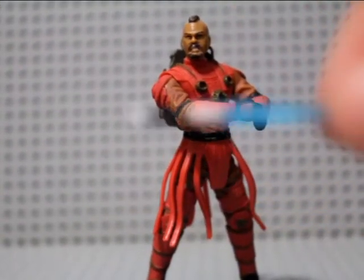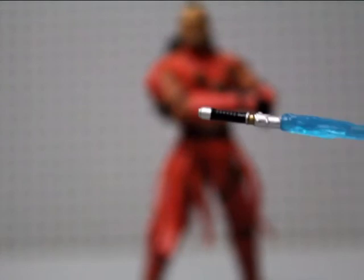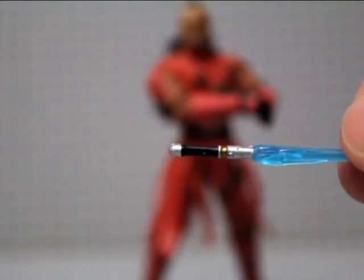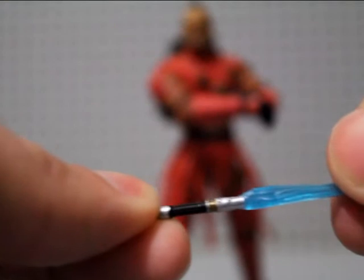He comes with just the standard blue lightsaber with a very Obi-Wan looking hilt. I like the saber — pretty cool. You can't really go wrong with sabers, and this one does have three colors, which is cool. A saber hilt is awesome when it has three colors.